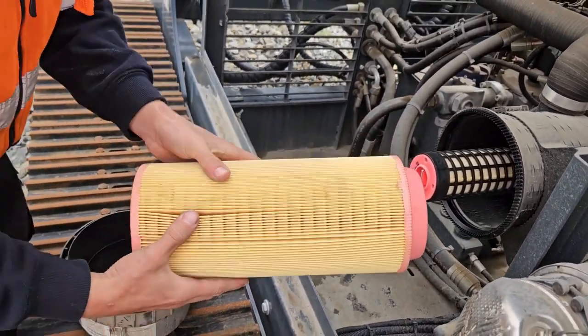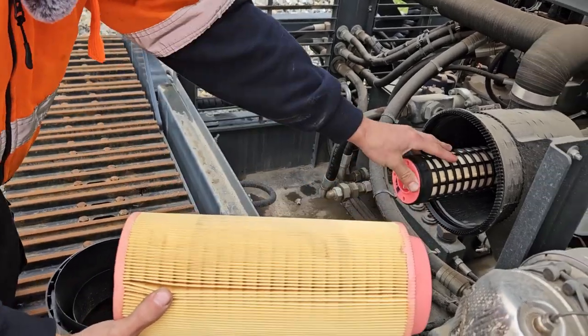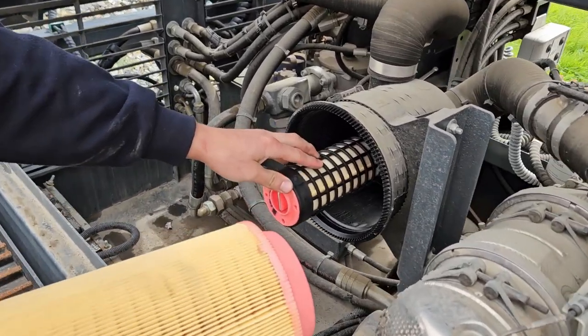Remove the outer air filter and make sure it's not clogged with dust — as you can see this one's nice and clean and new. Also make sure the safety filter or the inner filter is also clean.